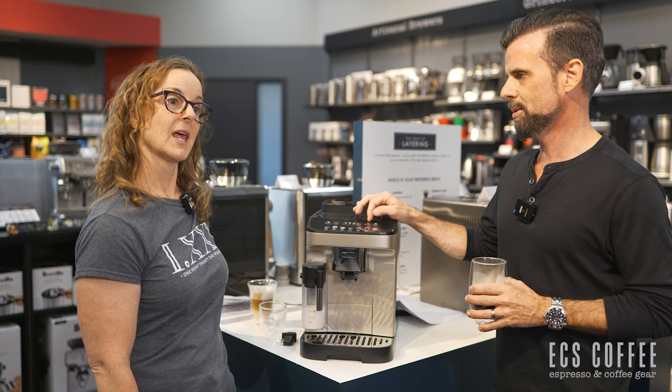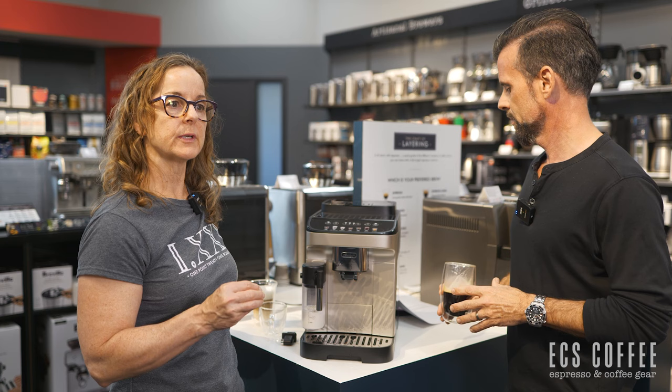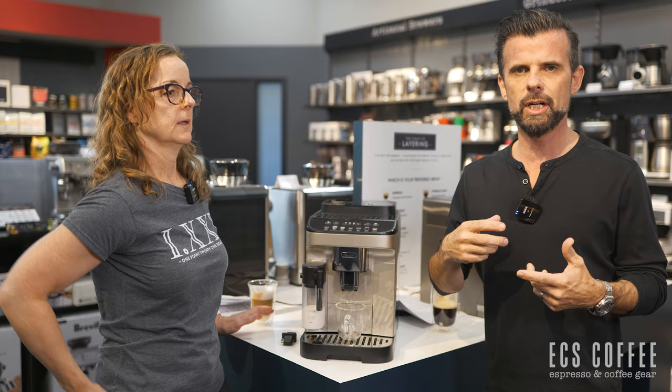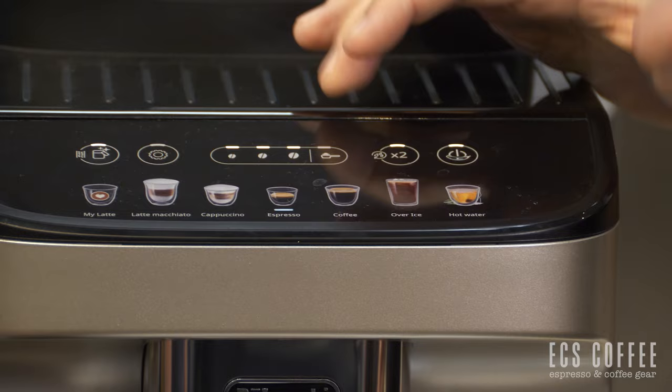There's a times-two button on here. If you hit the times-two button, the only button that will light up and allow you to press is the espresso button. So it's not actually brewing two times — it's just giving you an espresso into two cups. You're getting the same amount of coffee but double the liquid. In some machines if you press extra shot or times two it'll actually grind and brew twice, but this does not do that — you just get double the volume. It allows you to get two separate cups of espresso if you wanted.